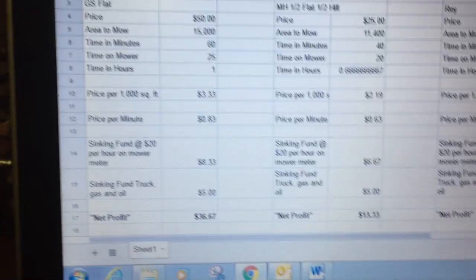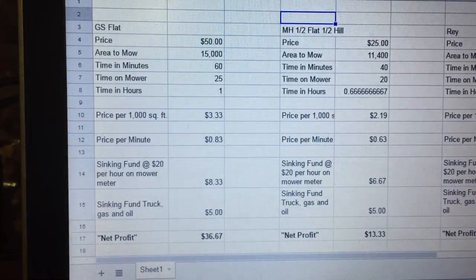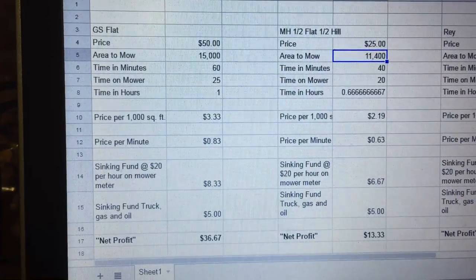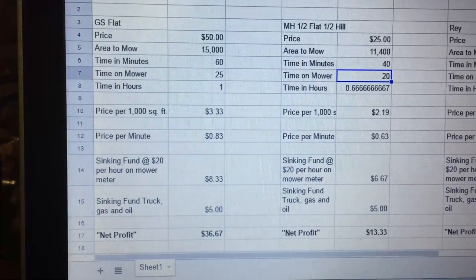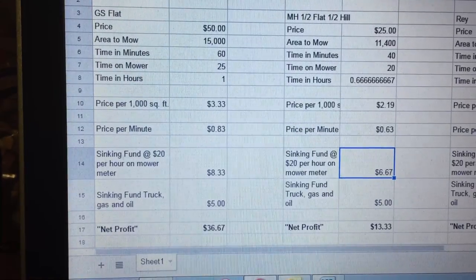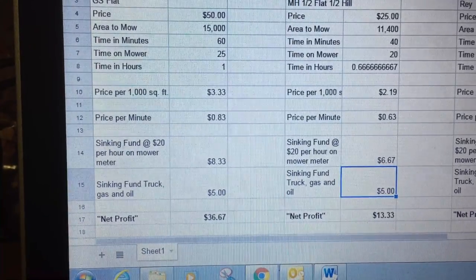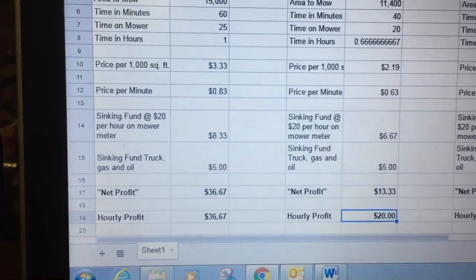The second job is my neighbor's house, so I give them a pretty good deal — I charge him $25. There's about 11,400 square feet. Half of it is flat, the other half is hill. It takes me about 40 minutes start to finish; time on the mower is about 20 minutes. Price per thousand square feet is $2.12, price per minute is about 63 cents. Sinking fund cost is just under $7 for equipment and $5 for gas and truck. Net profit is $13.33, hourly profit ends up being $20 an hour. I should raise the price, but it's my neighbor and I'm not going to do that.